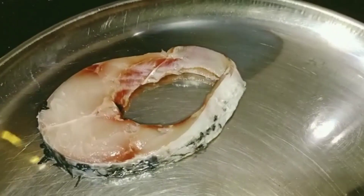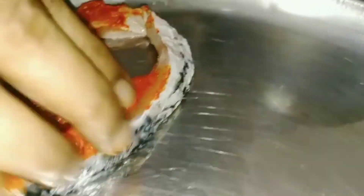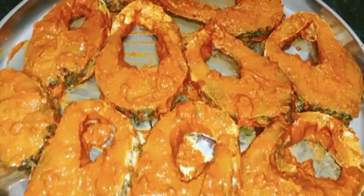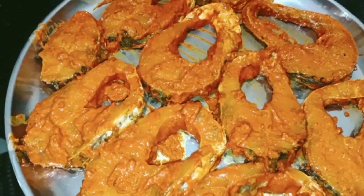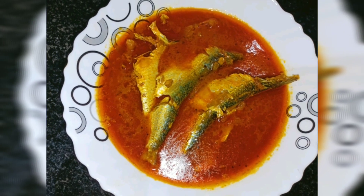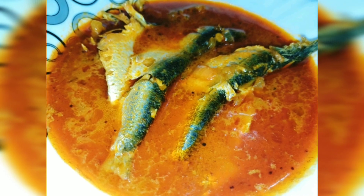Add 1 tsp of salt and a bit of pepper. Add 1 tsp of pepper. This is great!